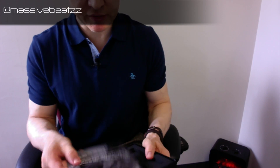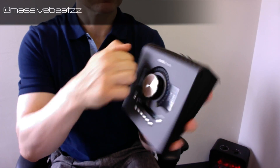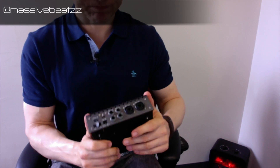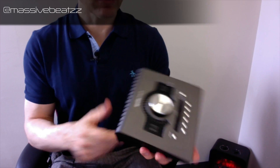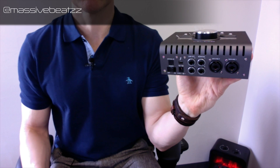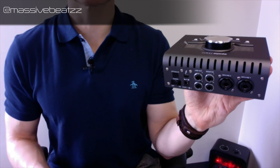The unit feels sturdy — this is metal — and it matches the new Retina MacBook Pros, the late 2016 and onward, in space gray. This connects via Thunderbolt. However, it does not come with a Thunderbolt connector, which is a big downfall in my book.